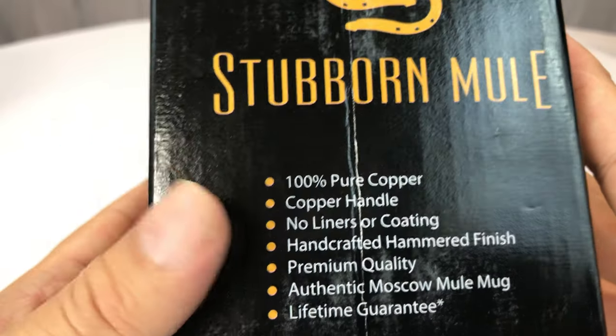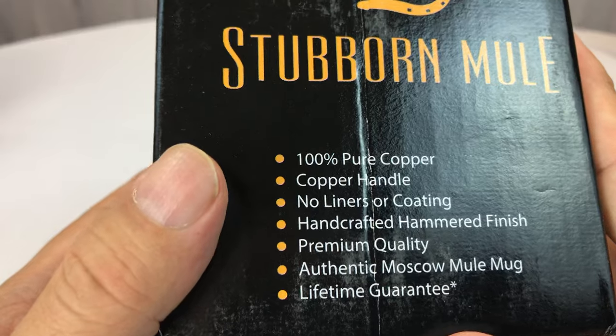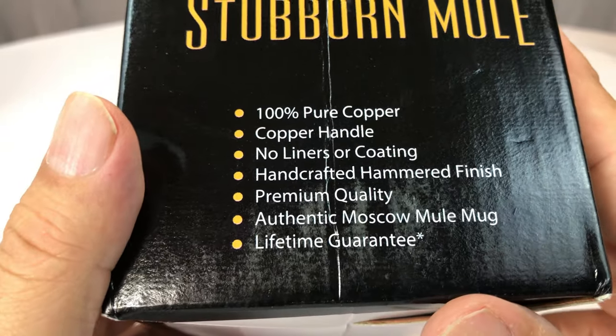100% copper. Now some people will be like, it's not 100% pure copper, it's like 99% pure copper. But they wrote 100%, so I'm just reading it. Copper handle, no liners or coating, hammered finish.